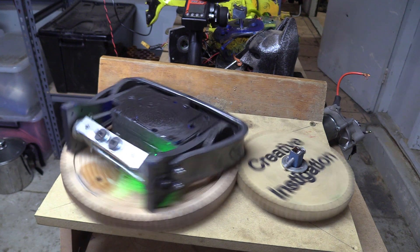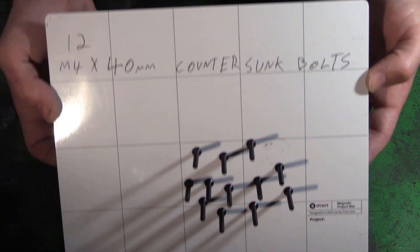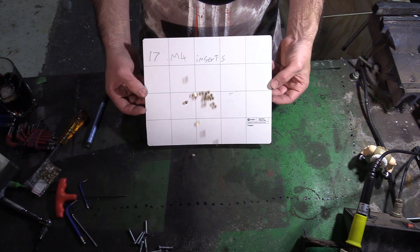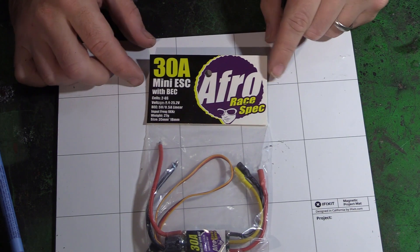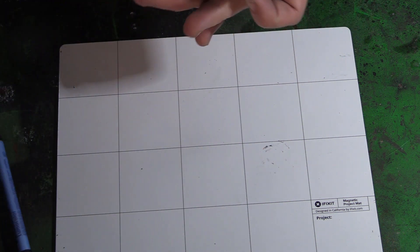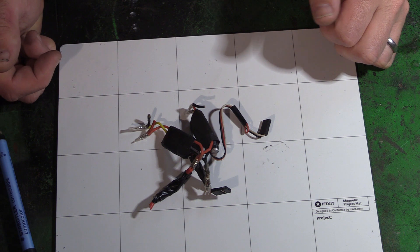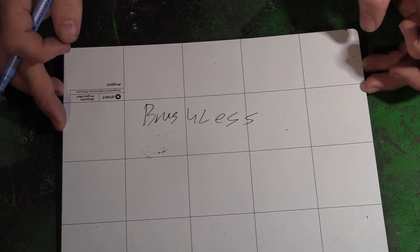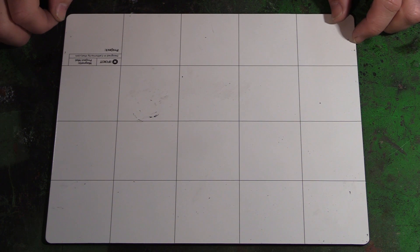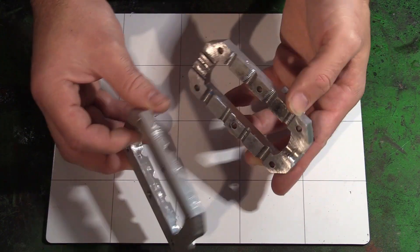For this project we need 12 M4 x 40 countersunk bolts — these ones are from Hobby King — and 17 M4 inserts from Banggood. I'm using a 30 amp brushless Afro ESC from Hobby King for the weapon motor, and two 10 amp Bot Bits brushed ESCs. For the brushless motor I'm using a Hobby King IndRunner — I will link it. For the wheels I'm using Fingertech hubs with foam inserts, and also my custom two-piece weapon bar because I was too tight to buy the Fingertech bar.